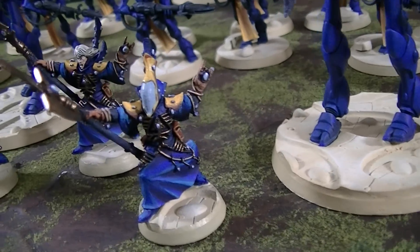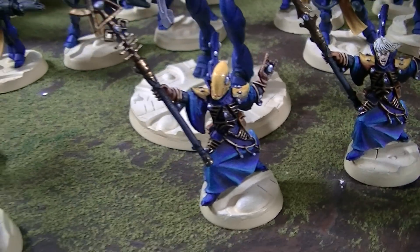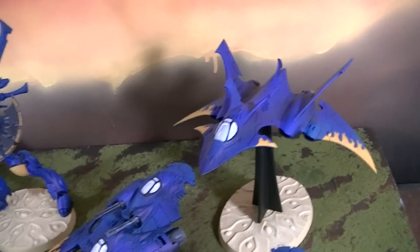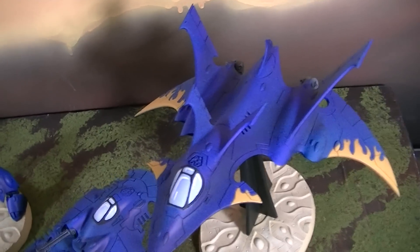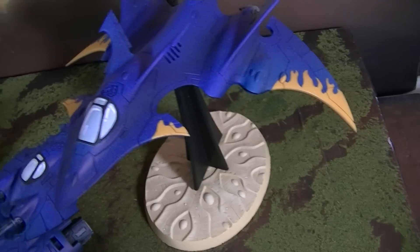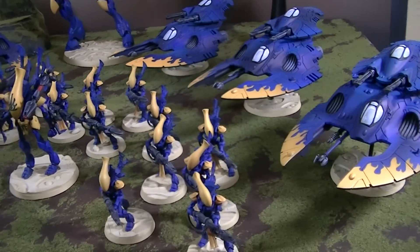We've got three Spirit Seers — each one has a little conversion to make each one a little bit different, and we're pretty excited about that. Last but not least, a Crimson Hunter, which also has magnetized options. Don't leave home without it.